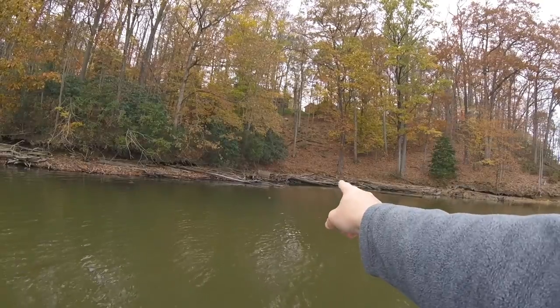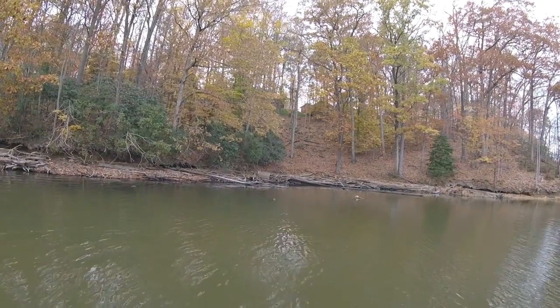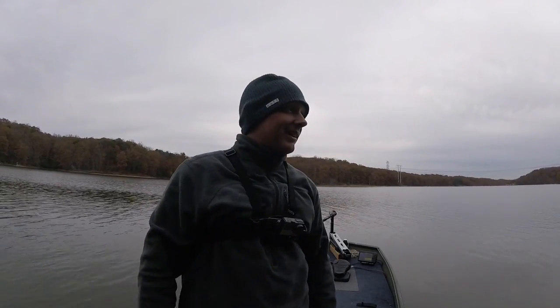I caught that one on a spinnerbait right about there, sitting on a log about five or six feet of water. Man, today is great — I'm never gonna have a day of fishing like this again, but I'll take it.